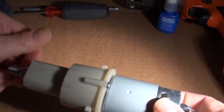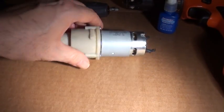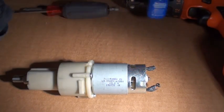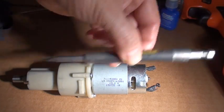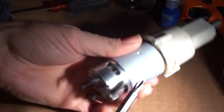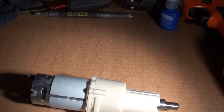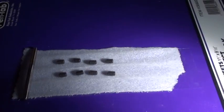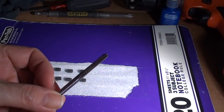So step one — I'll show you the tools needed first. There is the drill motor, there is a bottle of Loctite, a Phillips screwdriver, or a power screwdriver with the long extension so that it can get in past the motor, a rag, a hex driver, set screws. I use 10-32, and then a matching tap.